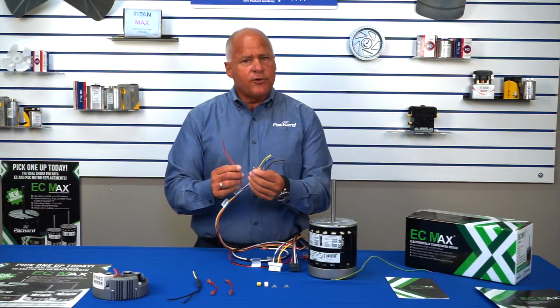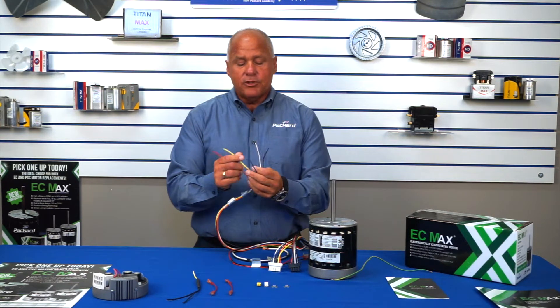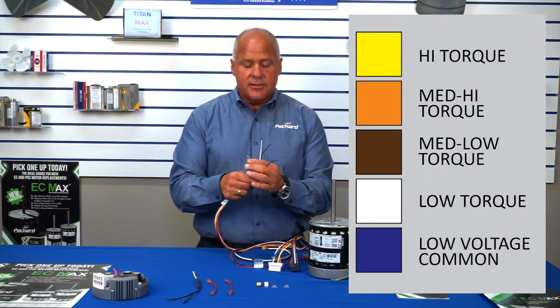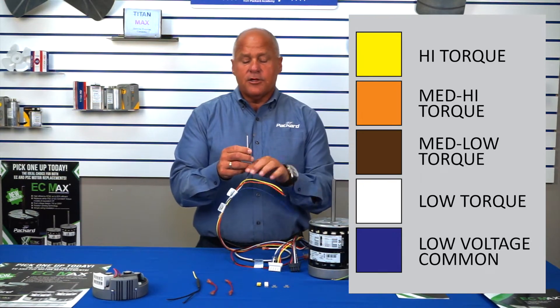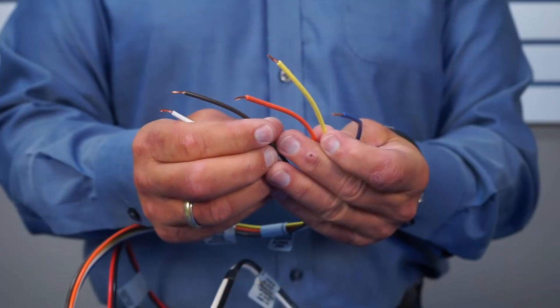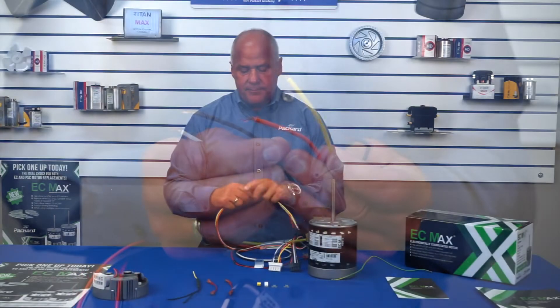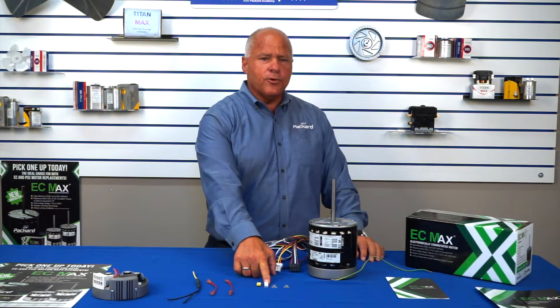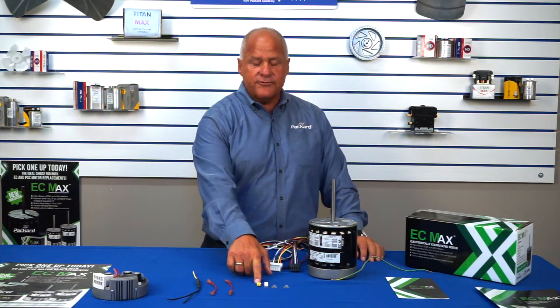And then you have your low voltage torque setting wires. The blue wire is your common, the yellow wire is your high speed, the orange wire is your medium high, your brown wire is your medium low, and your white wire is your low speed. The next thing you'll see is you'll have your two jumpers, the white being for the 115 and the yellow being for the 230.